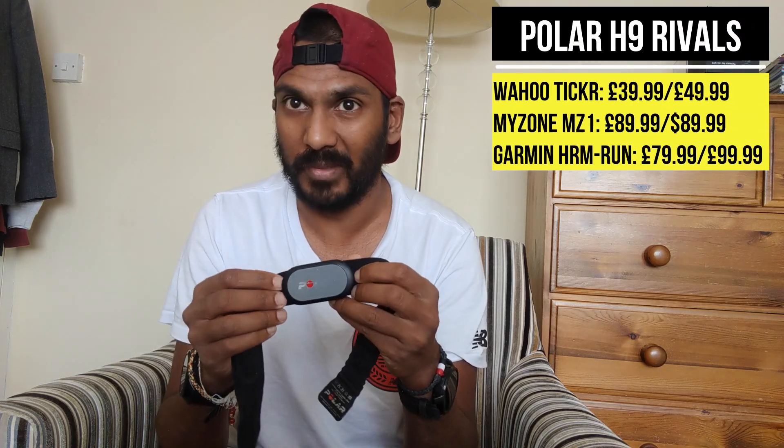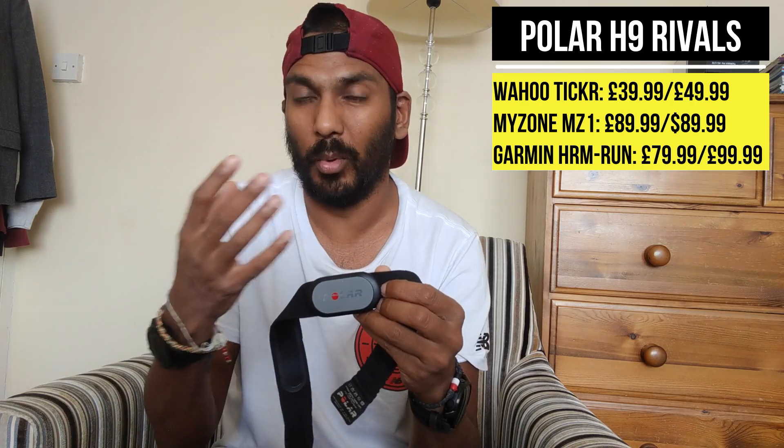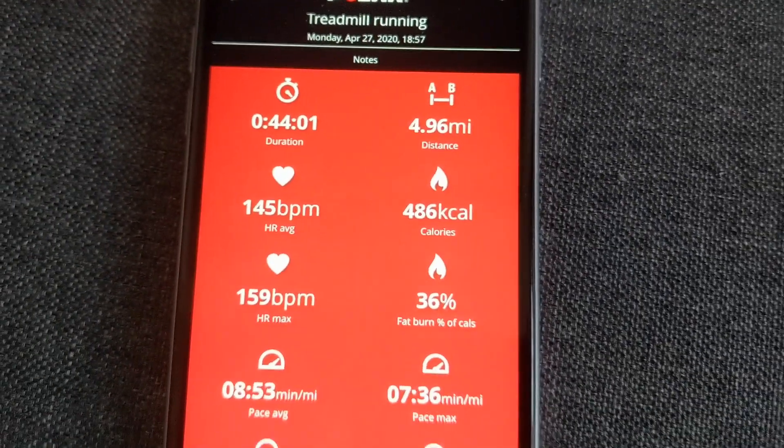I'd totally recommend it for runners not looking to spend too much. Comparing it to the H10, there's about a £20 difference and I don't think you're getting enough extra to warrant the upgrade. Something like the Myzone MZ3 is a bit more expensive and does more on the software side. If you're using something like Polar Beat, that's a really nice experience. You're not getting the advanced running metrics of something like the Garmin HRM-Run, but that's more expensive — if you just want reliable heart rate data, the Polar H9 delivers.